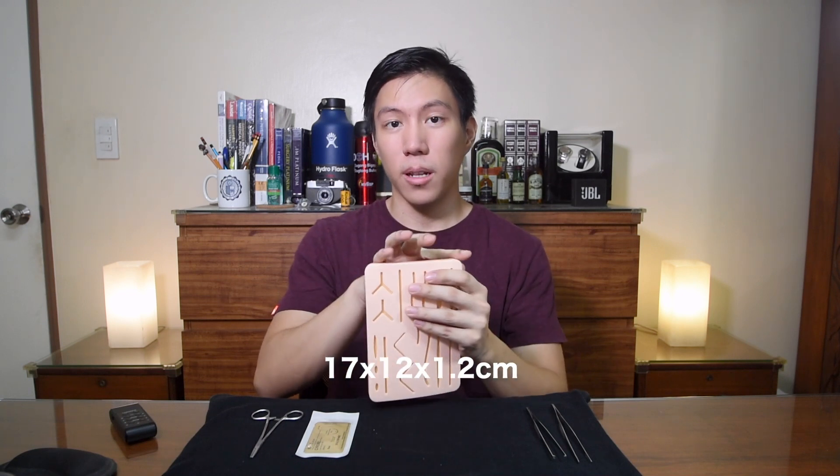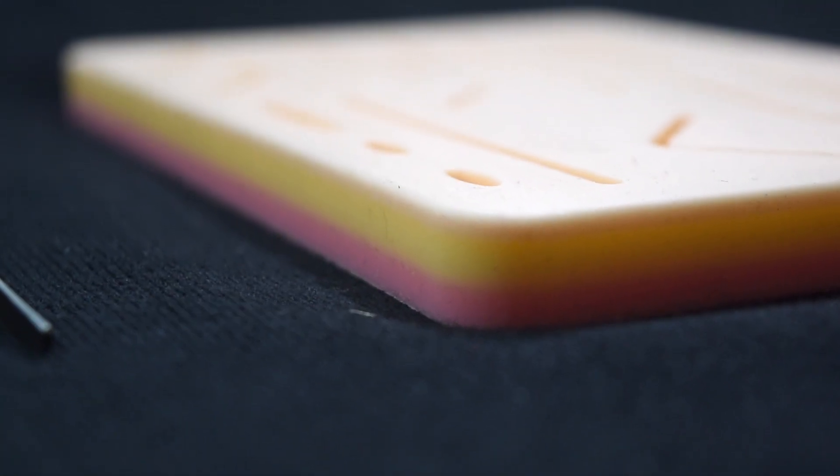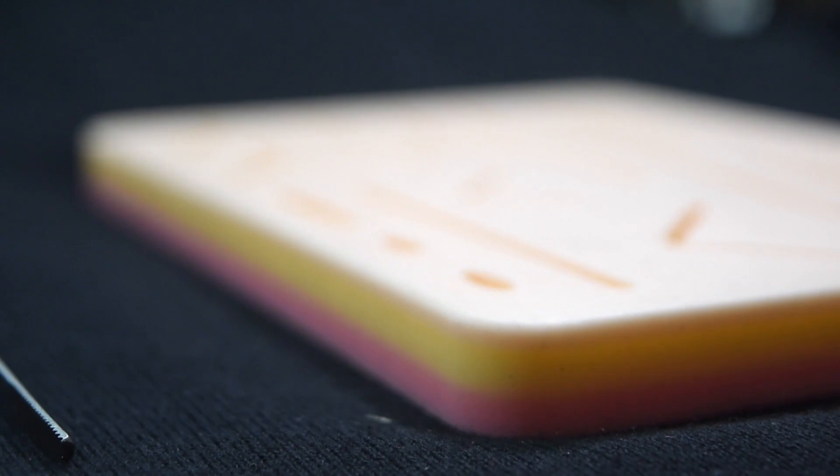The dimensions are 17 centimeters by 12 centimeters, by around 1.2 cm in thickness. As you can see, there are three colors: pink, which signifies the muscular layer; yellow, which signifies the subcutaneous or fatty layer; and the top, which is the skin. Even the thickness of the layers is accurate — the skin is the thinnest layer and the muscular layer is the thickest, which should extend more in real life.